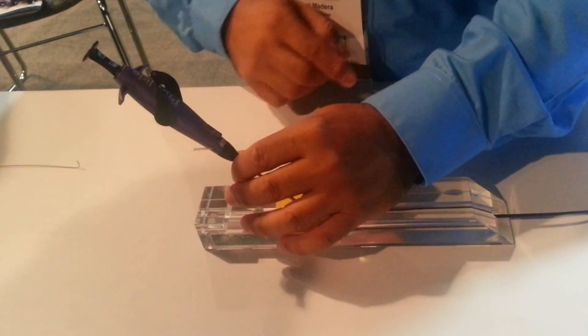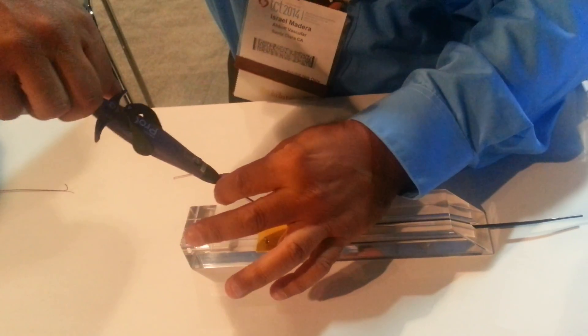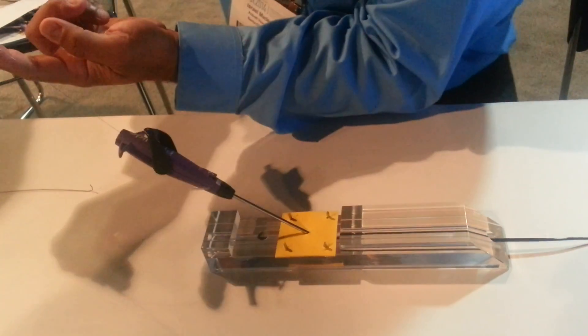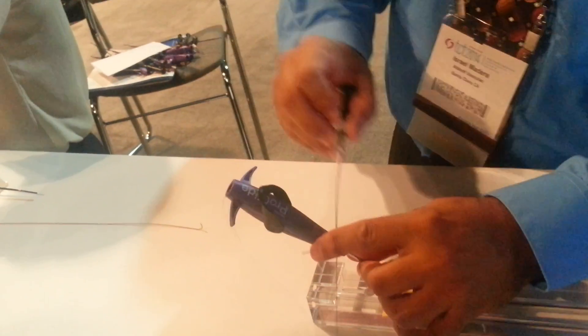So once you have that — needles are in, we've confirmed everything. Same thing, we're going to remove it. I have a good connection. I see the link and I see the suture.